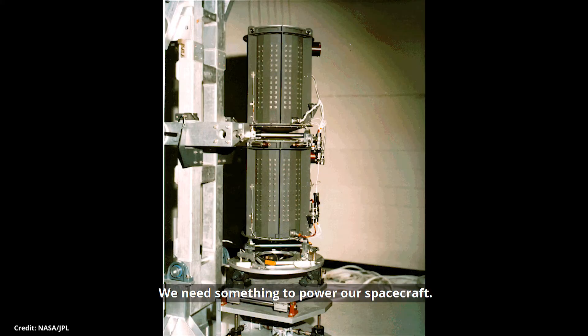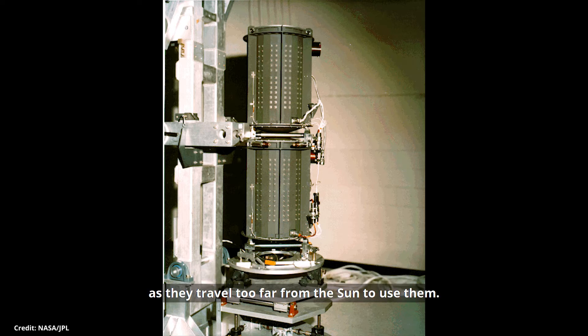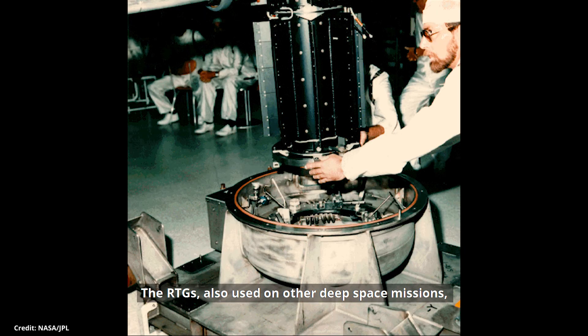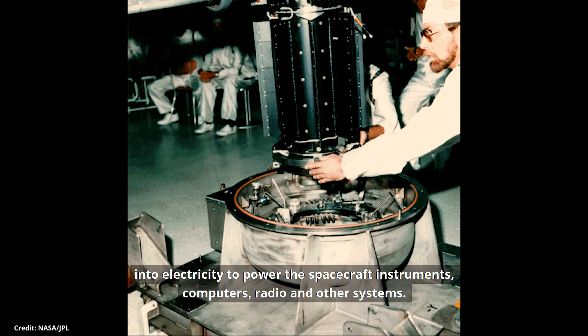We need something to power our spacecraft. The Voyagers each have three radioisotope thermoelectric generators. Unlike most satellites, Voyager can't use solar panels for power as they travel too far from the sun to use them. The RTGs, also used on other deep space missions, convert the heat produced from the natural radioactive decay of plutonium into electricity to power the spacecraft instruments, computers, radio and other systems.